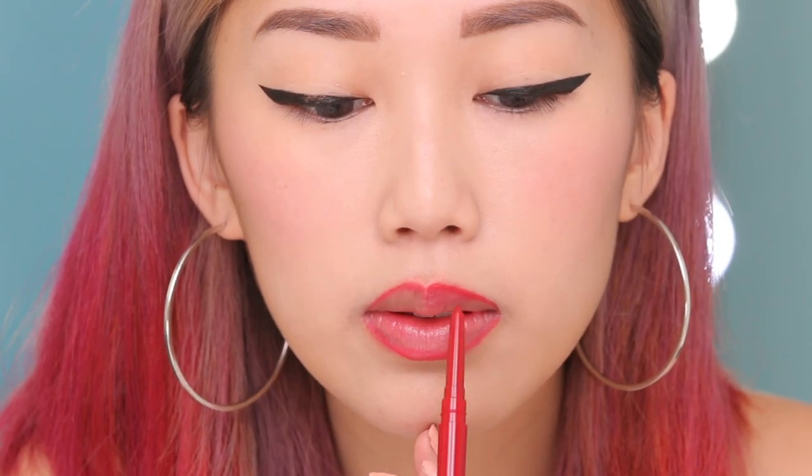Now that your outline is done, I'm going to fill it in with my lip liner. Having a liner is great because it's like a buffer — if your lipstick fades throughout the day, you still have another layer right underneath it.